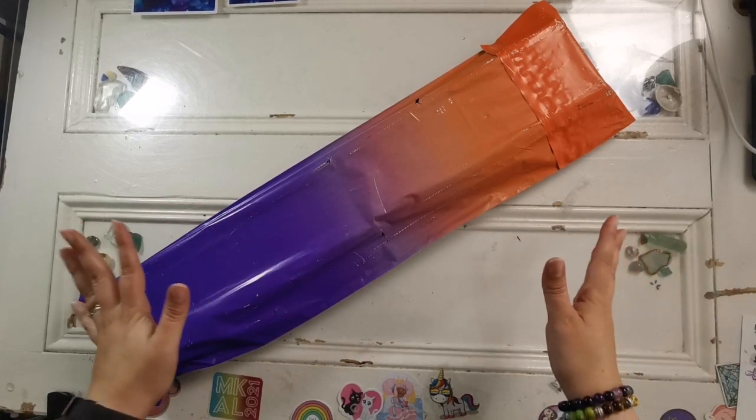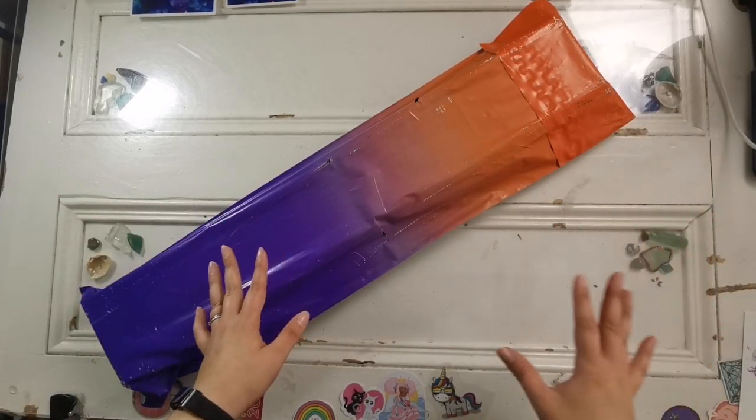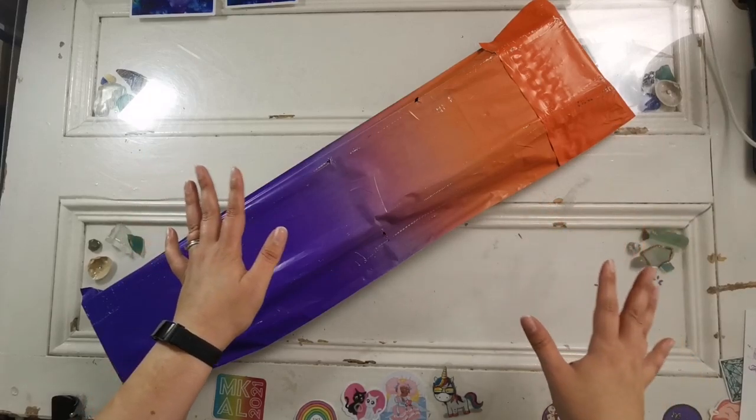Today it is very rainy and gloomy so I do apologize for the light bouncing off of this, but it will go away in just a moment.